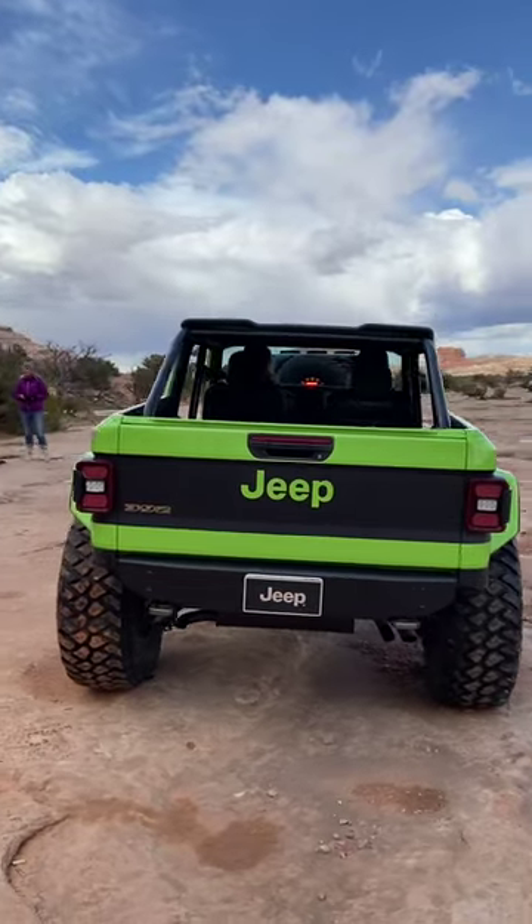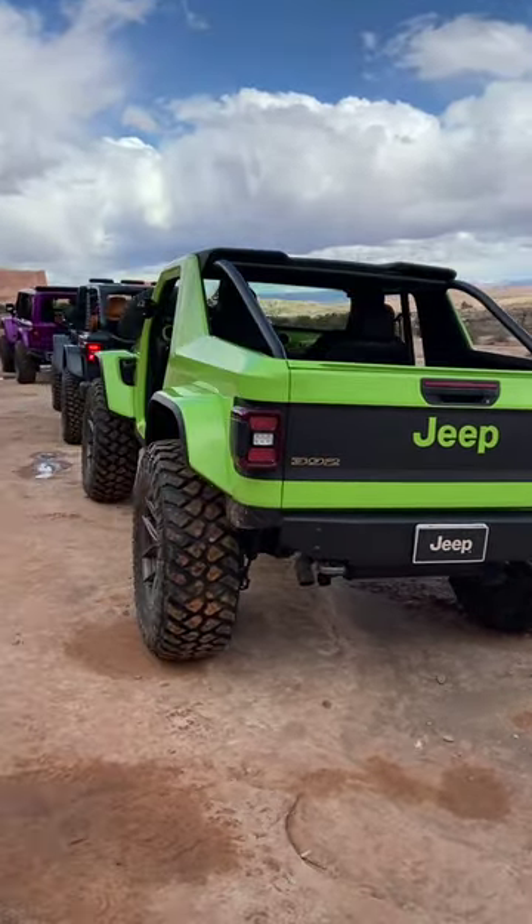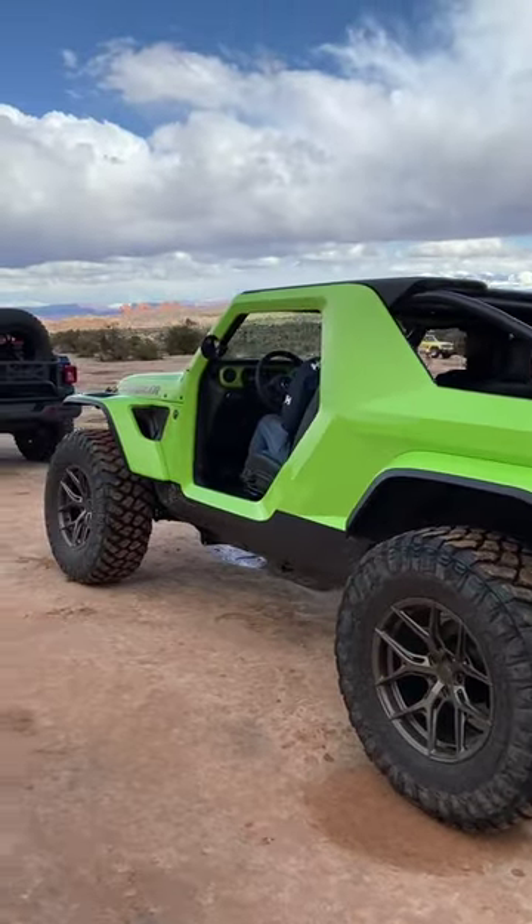Nice little homage. This thing's basically a dune buggy with a great big V8, at about 450 pounds taken out of it. Lots of carbon fiber on all the body panels, the roof, the sides.